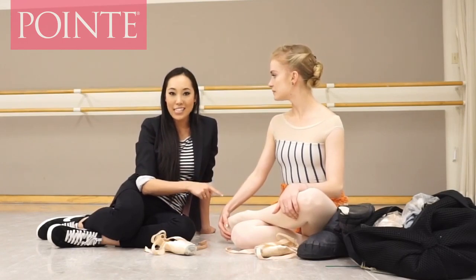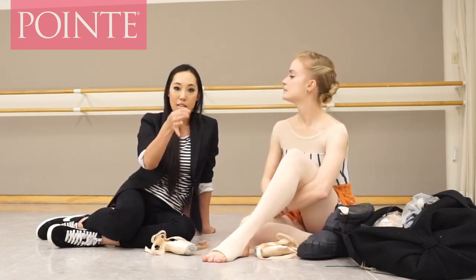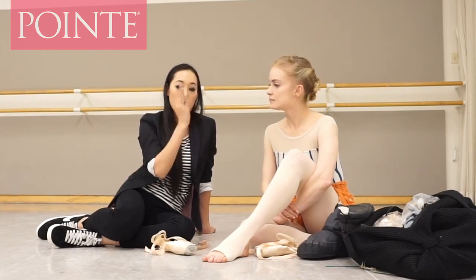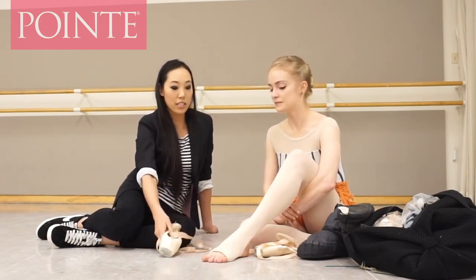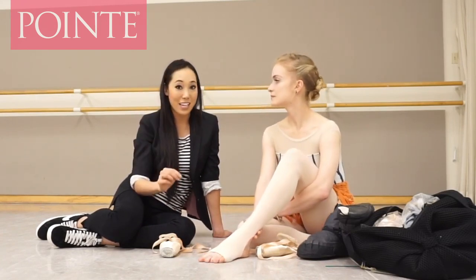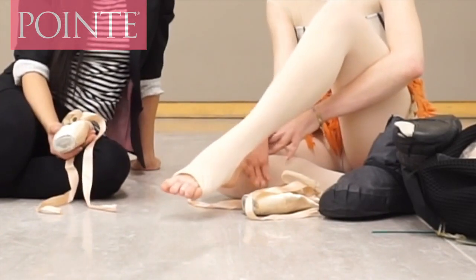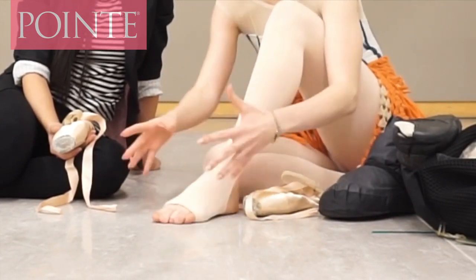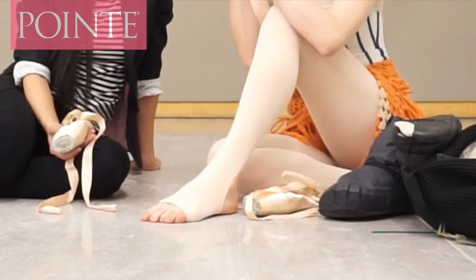I notice these are stirrup tights. A lot of dancers wear convertible tights with just a hole at the bottom, but most professionals will either roll up their tights, not wear tights, or wear stirrup tights because it grips the shoes better. Pointe shoes hold on to skin better than tights. I put rosin on my heels every single show, and also on my toes, so my heel and toes are always exposed even in pink tights — that way my foot is really solid in my shoe.